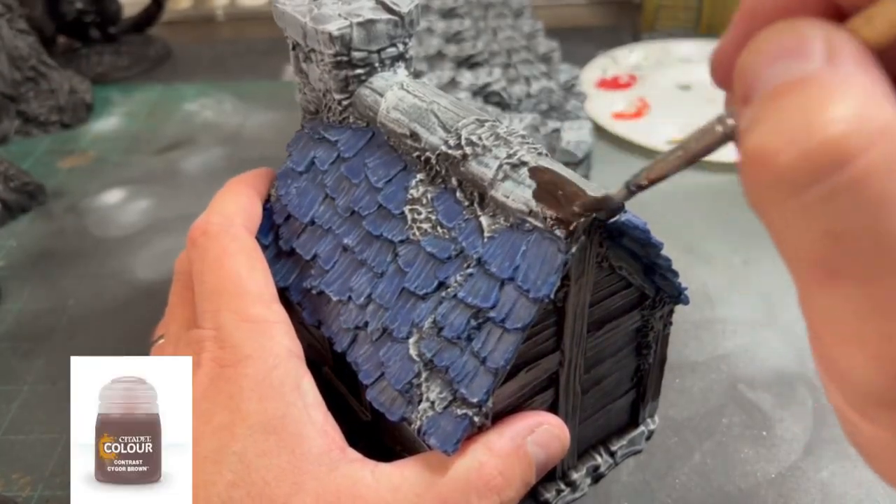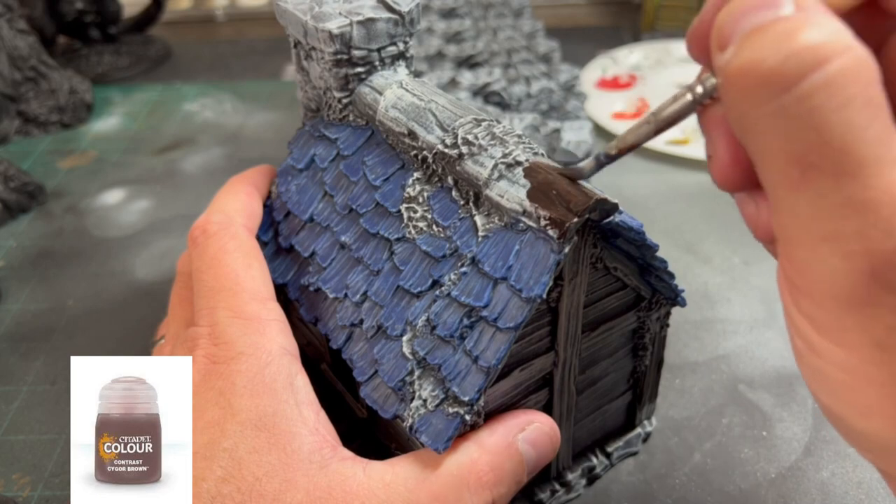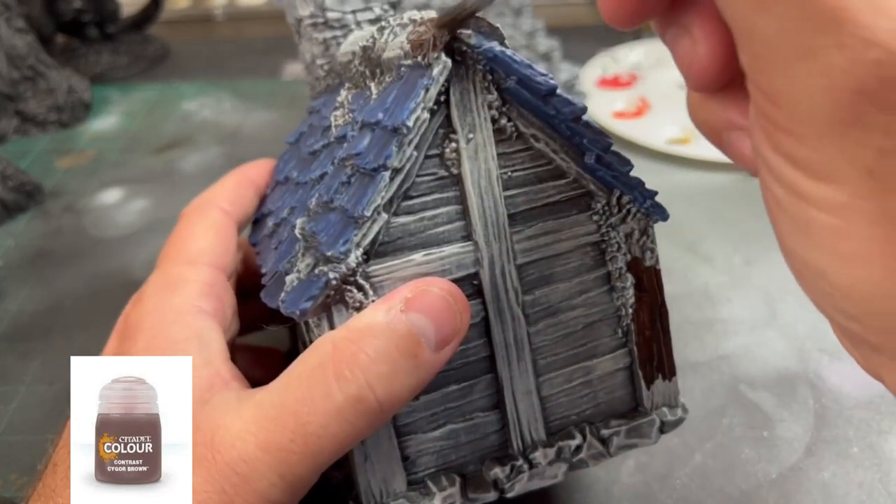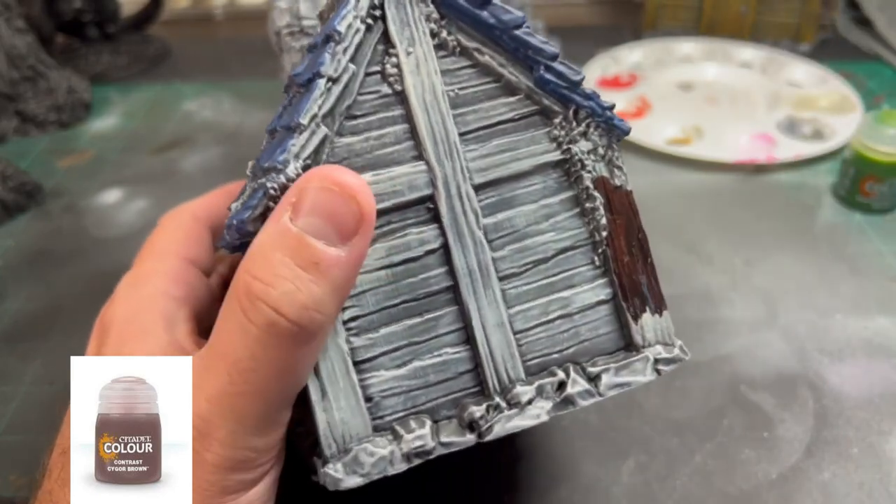Next, we're going to use some Cygor Brown on all of our wood plank areas — the top of the roof and all of our cross areas, like the support beams on a house.